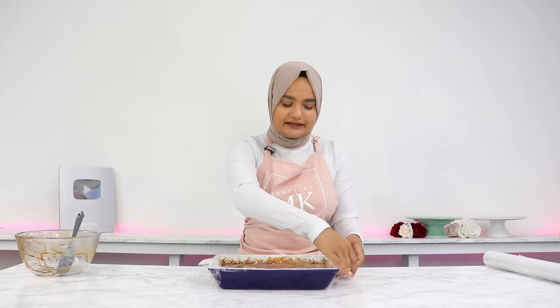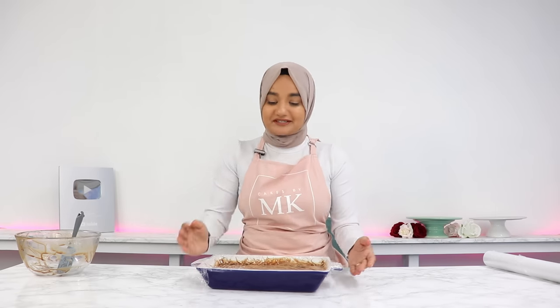This needs at least a few hours in the fridge because it needs time to get really nice and cold, so pop this into the fridge and let's move on to our cake.